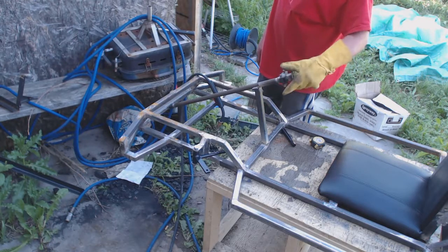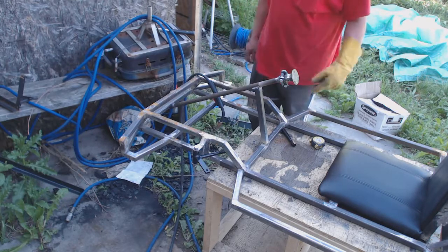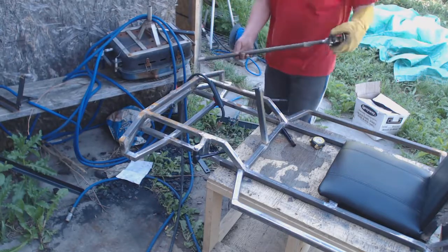Yeah, that'll work out nice. I tap this over here, and then the other bracket is going to go on top to hold it. Whenever I want to remove the shaft, I just pull it out. That's perfect.